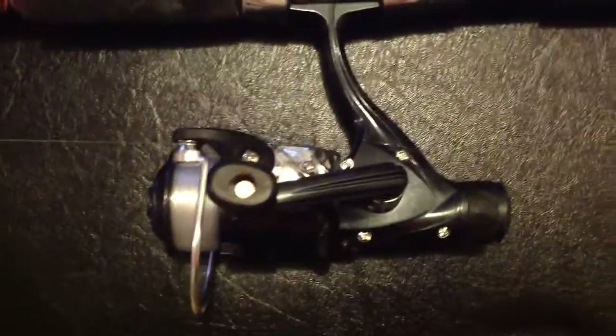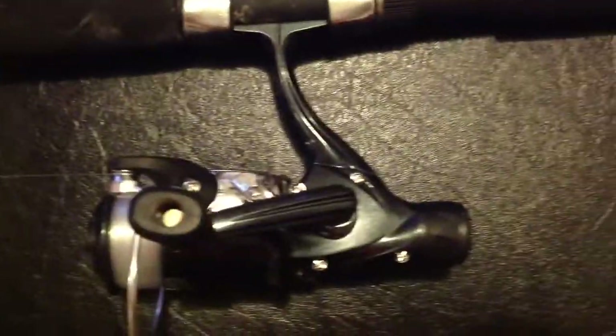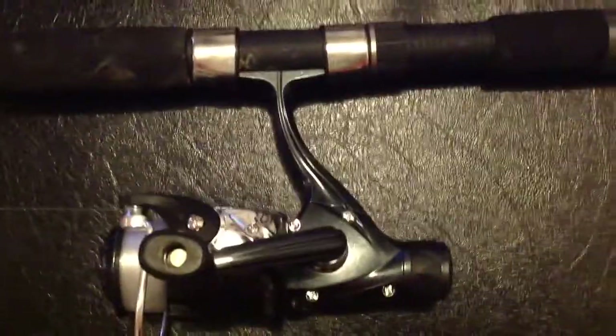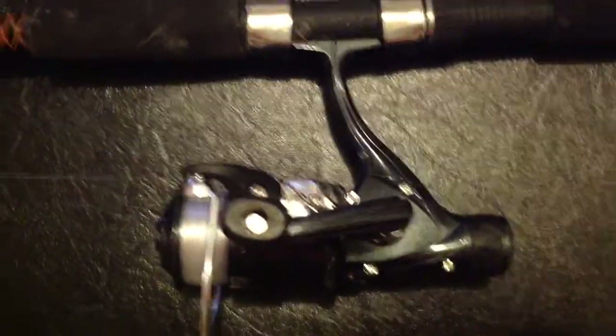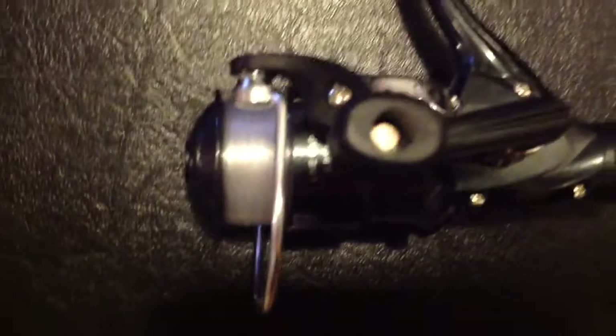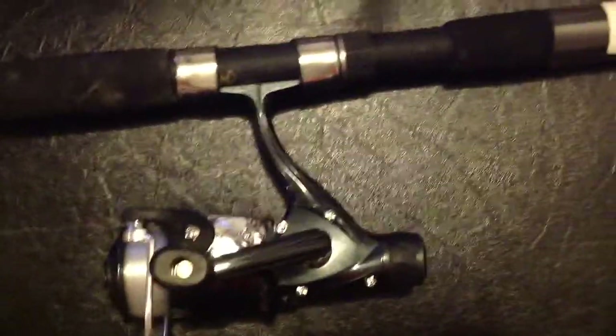For the reel, what I have right here is a cheap reel from Walmart. It's not really all that great of a reel — I just picked it up because it was on sale and it was super cheap. Its maximum line capacity is 120 yards for a 20-pound line. What I have on here is about 160 yards of 15-pound monofilament line — you can see it's clear right there. When choosing a reel, I would choose something a little bit bigger than this. I always like to have at least 180 yards on my spool.